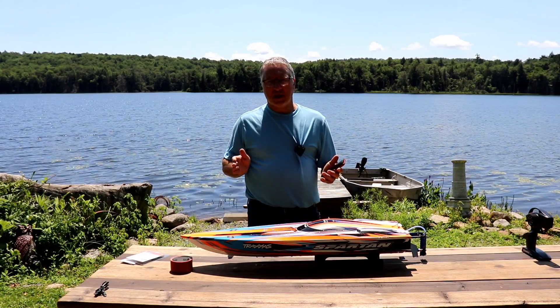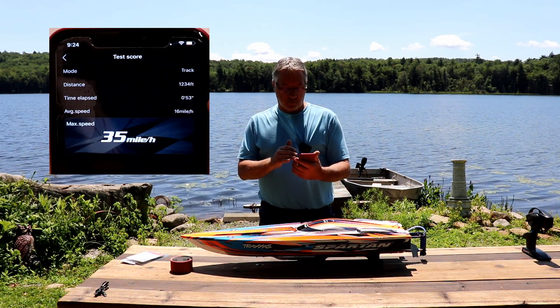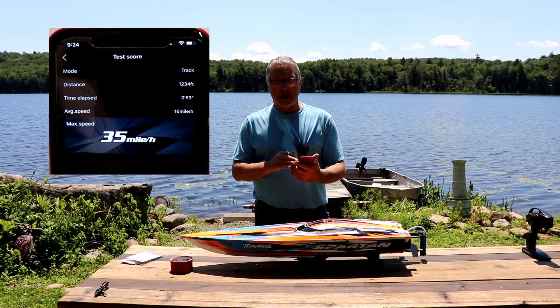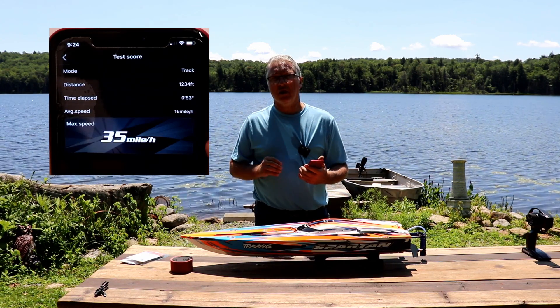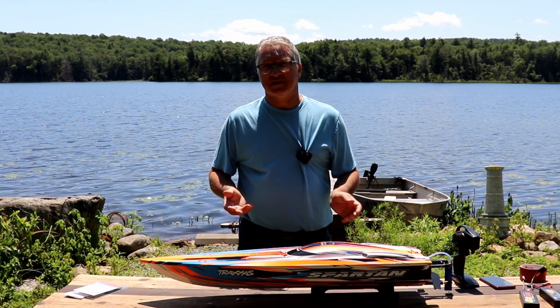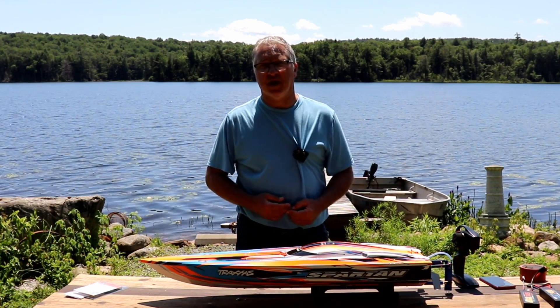After your boat gets back into Bluetooth range you can click read, and we can see we went 1,234 feet. The average speed was 16 miles an hour and the top speed was 35 miles an hour with two 2S LiPos. Now we'll do a test with two 3S LiPo batteries and see if we can hit 50-plus miles an hour as advertised on the Traxxas box.